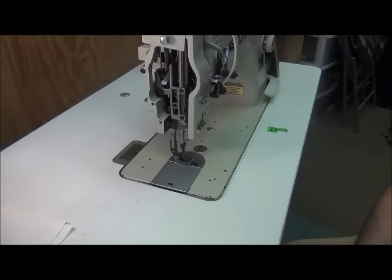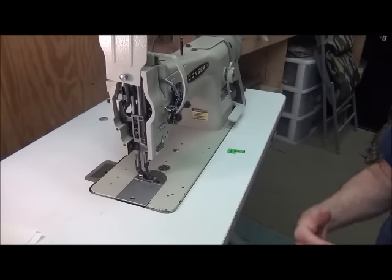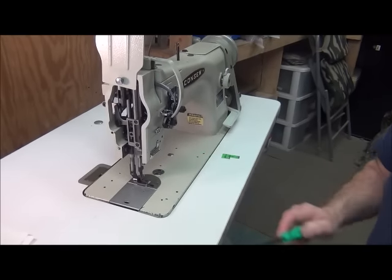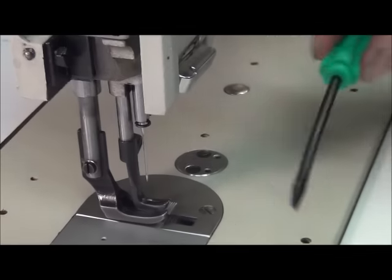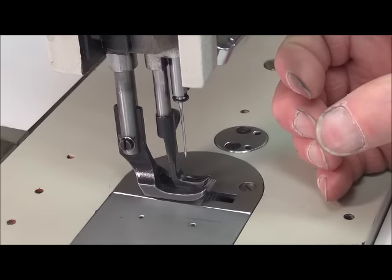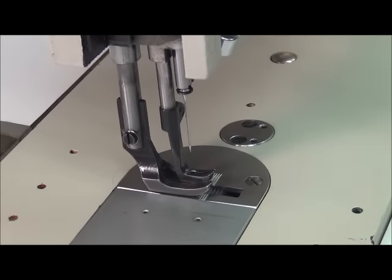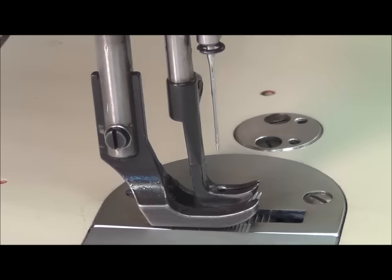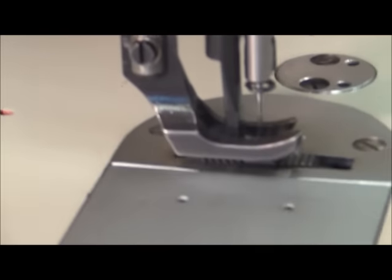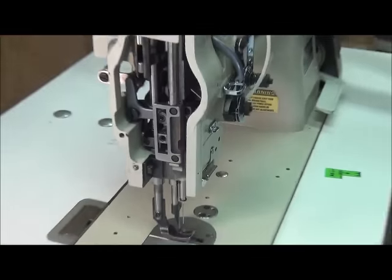One last thing: now that you have the needle bar at the correct height and it's axially rotated correctly with the groove facing you, if previously that groove was off a little bit and you've now corrected it, the needle's long groove orientation may have changed. So you want to check your needle again and make sure the long groove is still sticking straight out to the left and the scarf is facing straight inboard. Once everything is good, just give the needle screw a final snug. That's how you adjust the needle bar height.